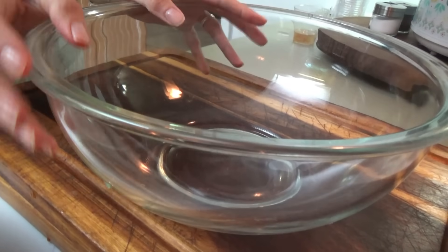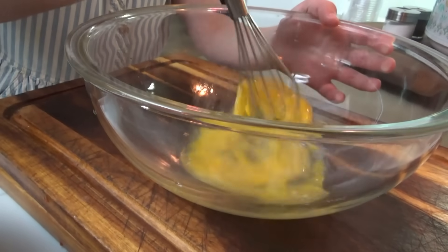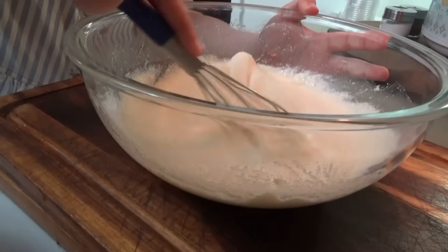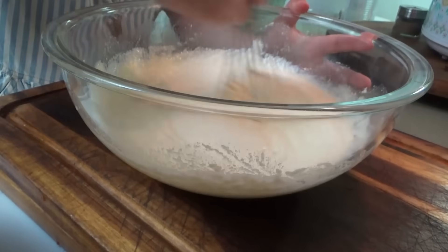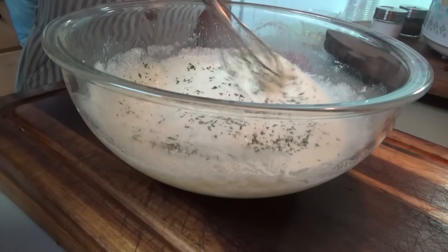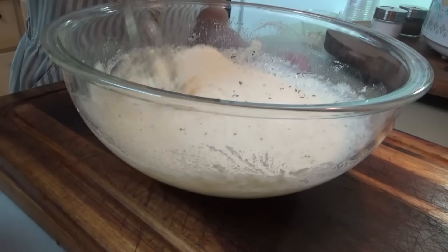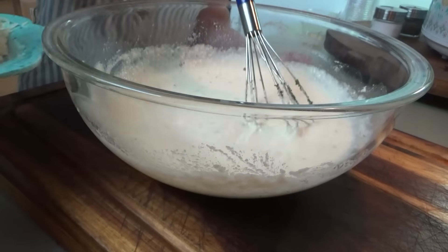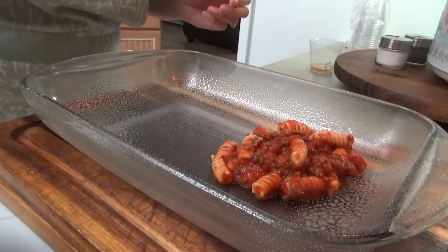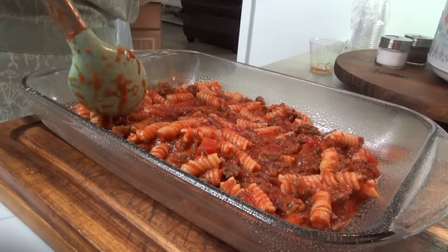For the cheese mixture we need two eggs, the whole 15-ounce container of ricotta cheese, a little bit of garlic powder, a little bit of salt, parsley flakes, and oregano. Then we're going to put in all of the shredded mozzarella cheese except for just enough to put on the top.